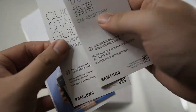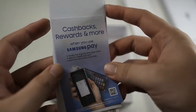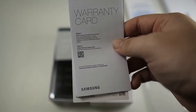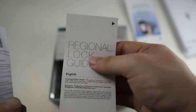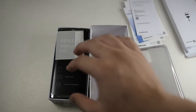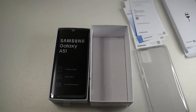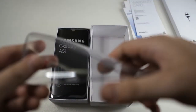Looking at the leaflets inside, you get a quick start guide in Chinese, a Samsung Pay card — I'm glad this phone supports Samsung Pay — and last but not least a warranty card and an original lock guide. I'm not entirely sure, but I think if you bring this to another region and use a SIM card from there, you may not be able to use all the features on this phone.